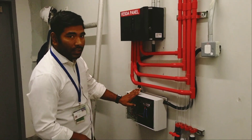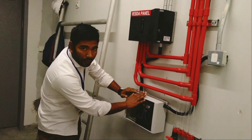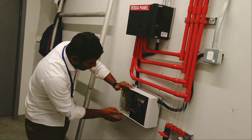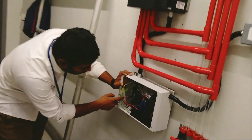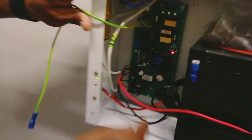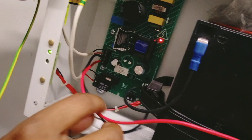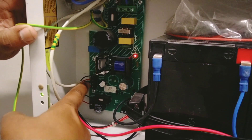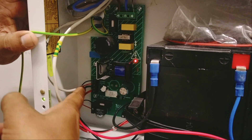Now I will show you the termination. This is the power supply unit — we have two batteries, 24 volts. And this is the motherboard. This cable here is connected with the battery, and the other one is the output. We have connected this cable and it is going to the Bezda panel.